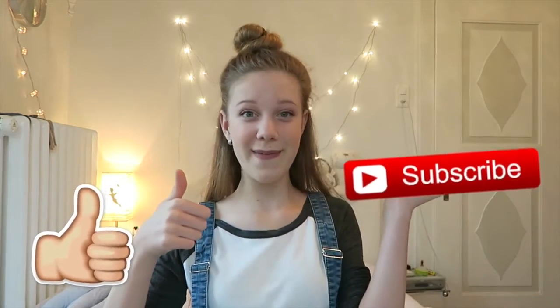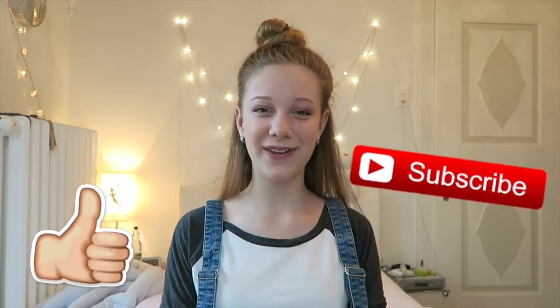Okay so that was it for my video today, I hope you guys enjoyed it. Please don't forget to comment some questions down below in the comments because you will be featured in my next question and answer, also known as Q and A, video. I love you guys so much — don't forget to like, subscribe, and comment down below your questions. I'll talk to you in my next video!